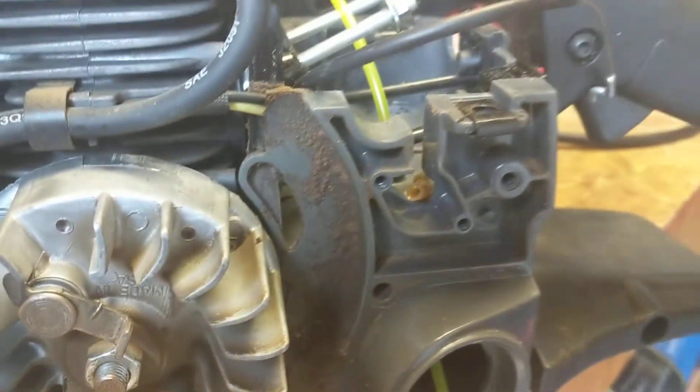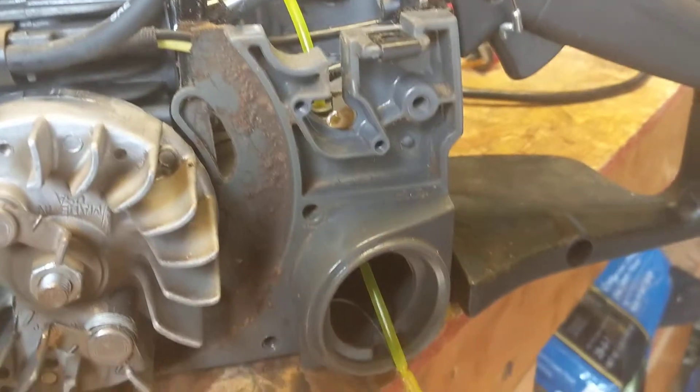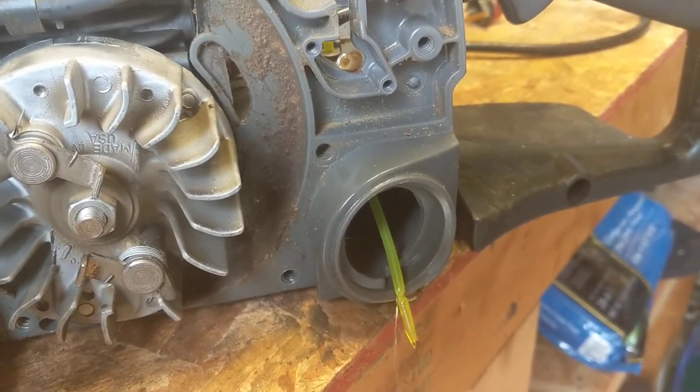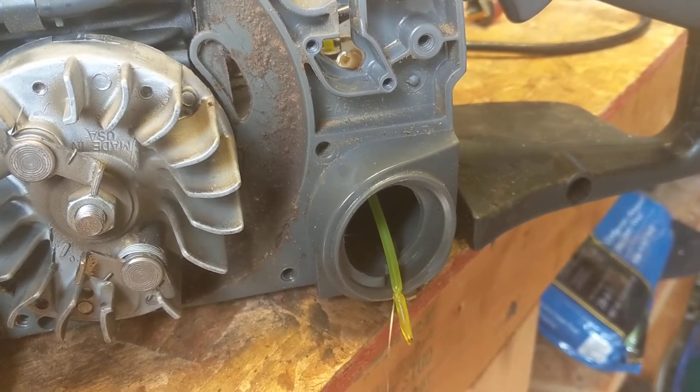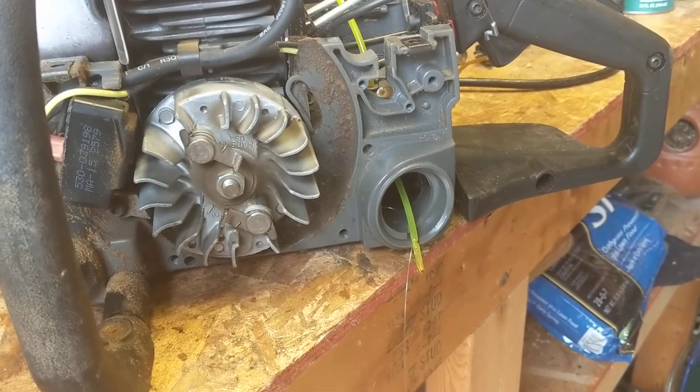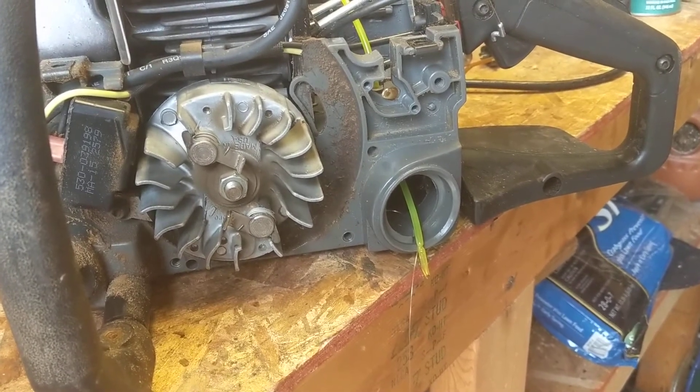I've got to do that on the other side still, but it worked really well. It took about maybe a minute longer than it would have if I could have just poked it through and grabbed it with the forceps. But yeah, that's just a quick tip here for you guys — like, subscribe, do what you gotta do. I'll see you on the next one.